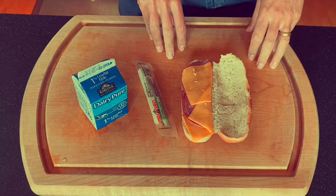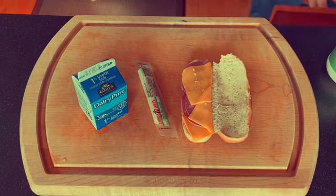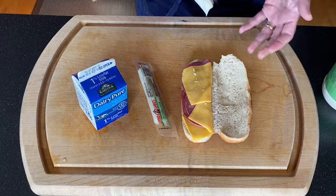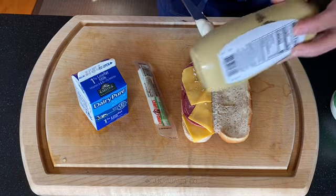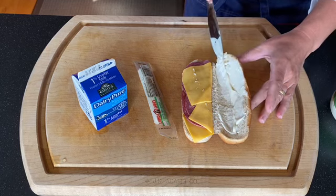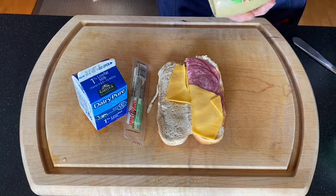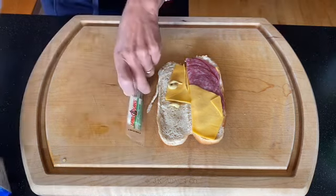We're going to choose mayonnaise and mustard for condiments to spread inside. Most people have these in their kitchen. You could use one or the other — you don't have to add mayonnaise, but it will add some nice moisture to the inside of the bread. You don't have to add mustard, but it adds a little zip. If you didn't have regular mustard, you could use Dijon. I'm going to put mayonnaise on one side fairly generously, and just a small amount of mustard on the other side.